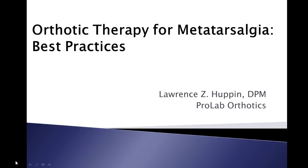Hi, I'm Larry Huppan. I'm a medical consultant at ProLab Orthotics and over the next few minutes we are going to look at some best practices for orthotic therapy when treating metatarsalgia.